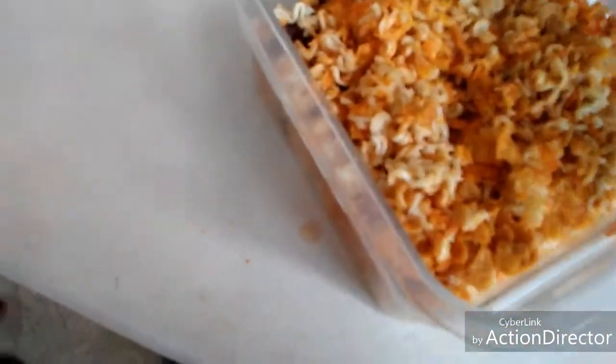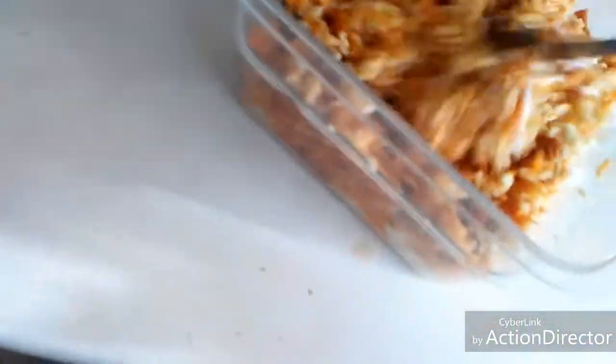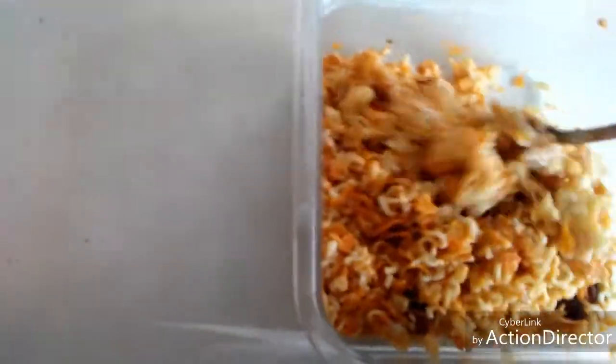Now mix it all up. That looks good. Add your mayonnaise — doesn't matter which kind, as long as you put it in there. Mix it again. They don't look good but they might taste good. Some people may not think it looks good but it's going to have a nice crunch to it. Add a little bit more mayo.